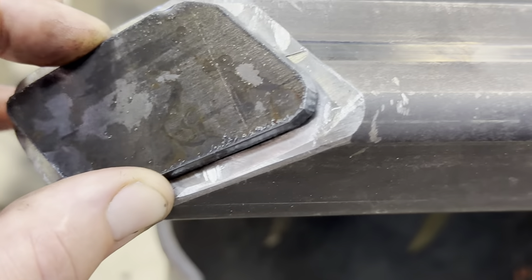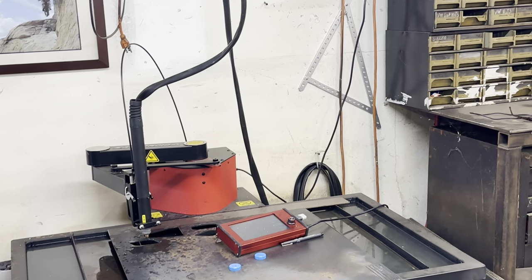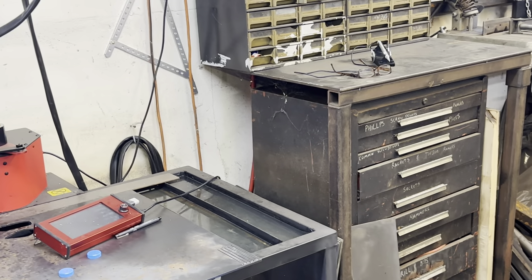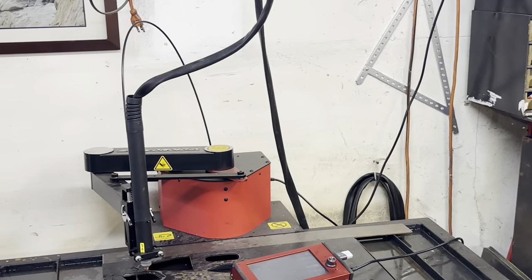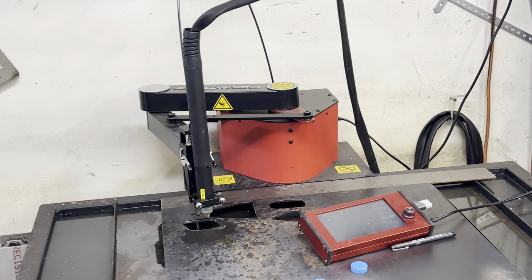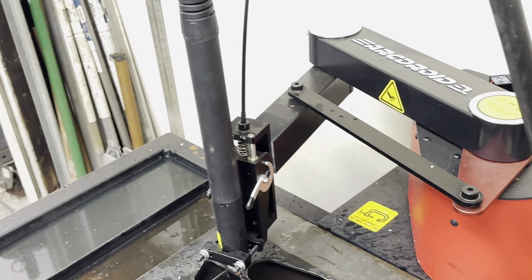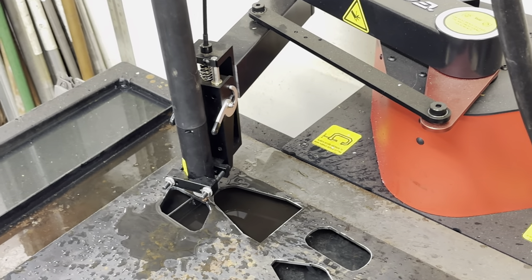I'm going to sand all of this flush anyway, but I just want a spot for the weld bead to go — just a nice looking part. In 10 minutes and 42 seconds on this video, I've set this up, come out here, and cut a custom part from a template: drew it, set it up, cut it, and even filmed it. Taking the filming out, this probably would have been more like a five-minute process. That's what makes this machine really awesome — a lot of stuff us fabricators do that I might not have wanted to take the time to draw up in the old days.